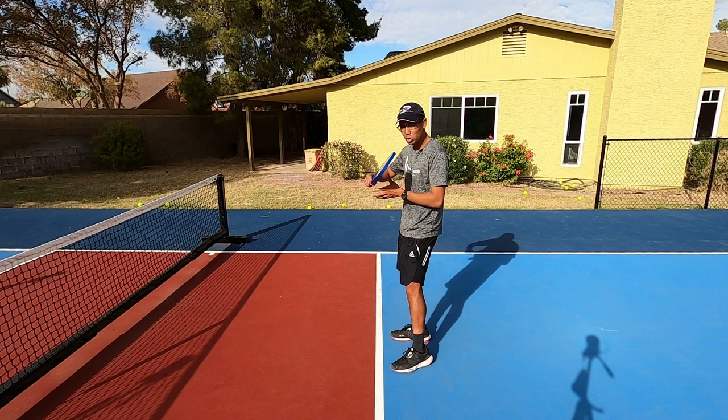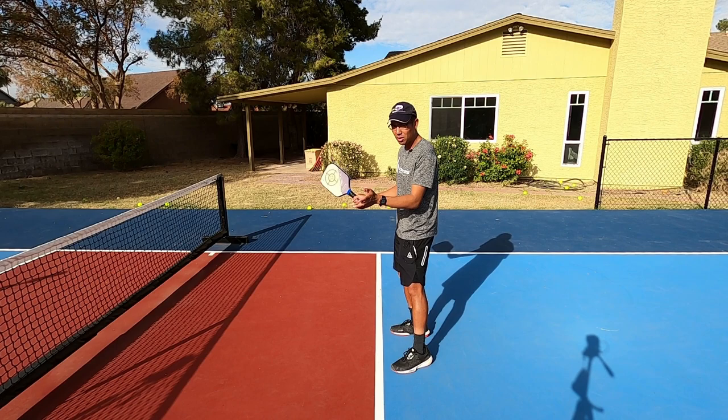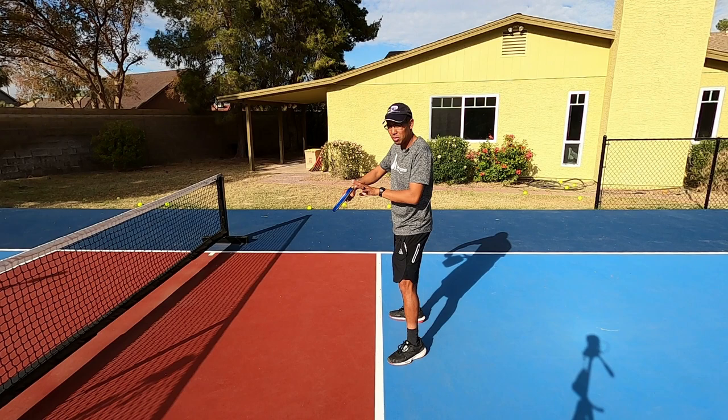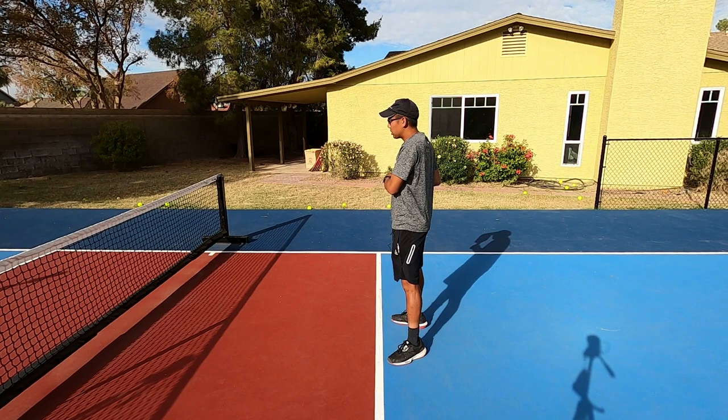It's really important when we're volleying up at the non-volley zone line that we hit everything out in front. As you can see here, when I'm contacting the ball I want to make sure it's out in front of my body. We don't want to let those balls come in too close to our body because we're going to get jammed up.